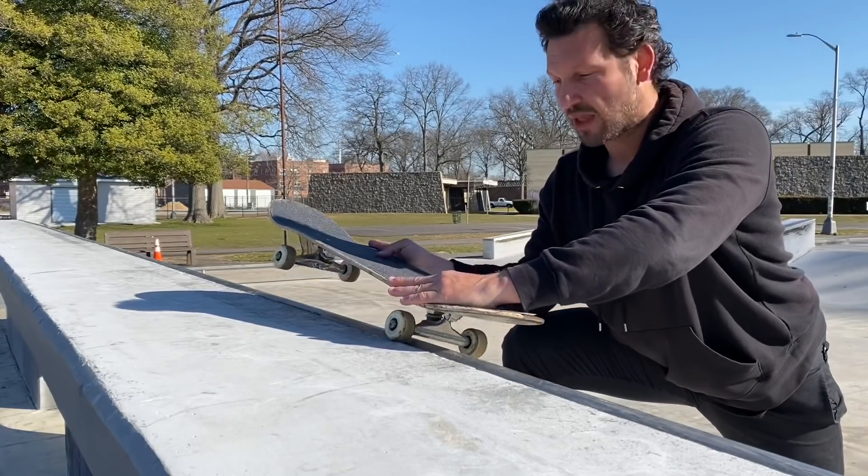For trick number four, we have the frontside 5-0 grind. The most helpful tip for this trick is instead of just trying to go right for the 5-0 right off the bat, I recommend practicing flying out of the mini ramp onto the deck. If you keep doing this over and over and keep working your way closer to the coping, you'll start to see the resemblance of flying out and getting on top of the coping, and eventually you'll be able to just lock it right into the 5-0.